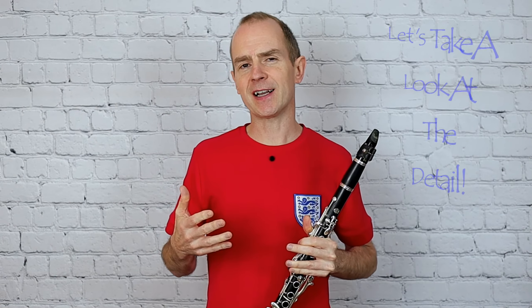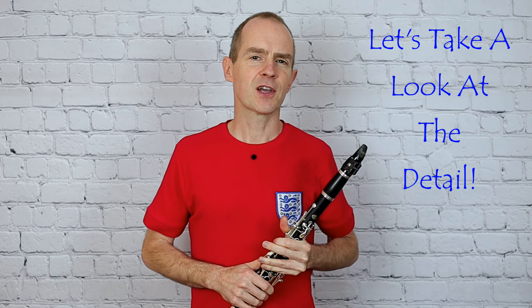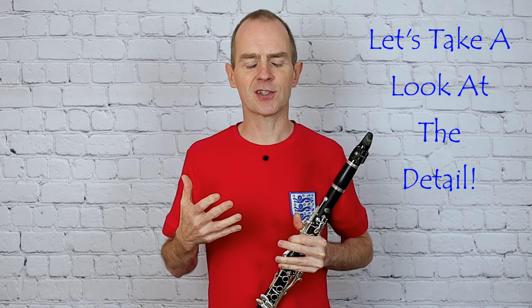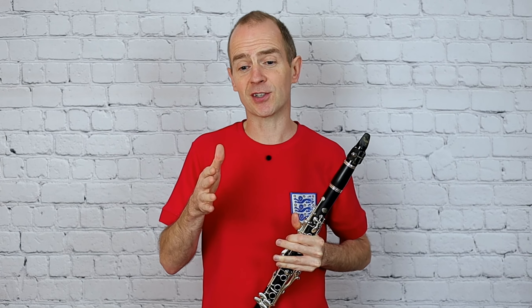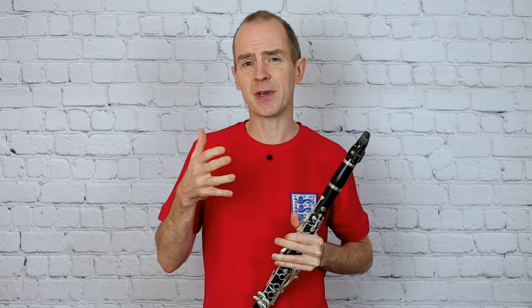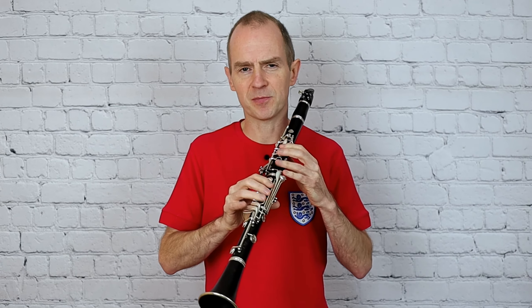Okay, so you've heard the music. Let's just say a few words about some of the detail in there. The obvious thing here is that this study sounds like a study in comparison to the other two pieces, which sound a bit more piece-like. This really feels like a study and you feel like you're learning something more technical for the instrument.